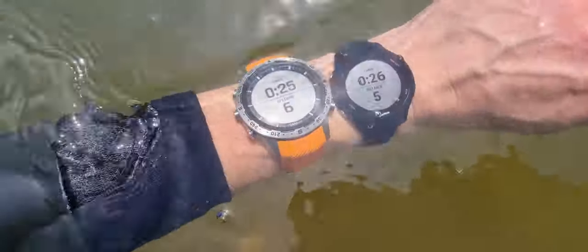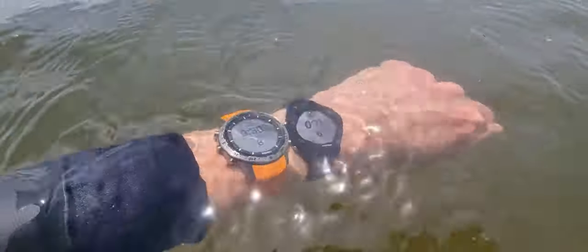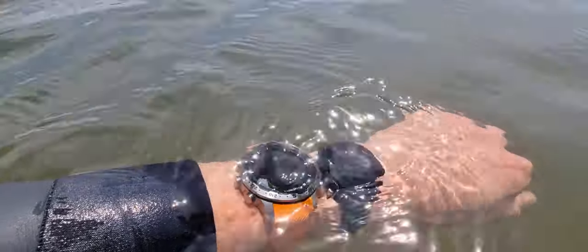Water resistance. That's good. And again, on the left the Garmin Mark and on the right the 255.